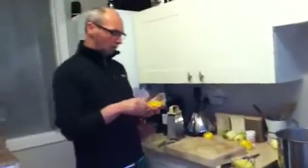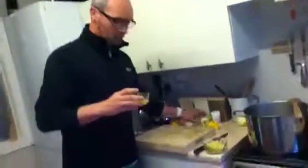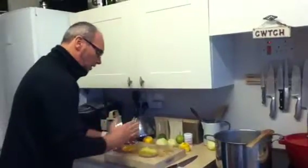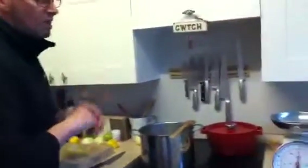In this particular cordial, I'm going to try putting some orange into it. Apparently you can put some lime in as well, but today I'm just going to do lemon and orange. So basically all the things are: lemon peel, orange peel, zest, elderflower, sugar, and boiling water.